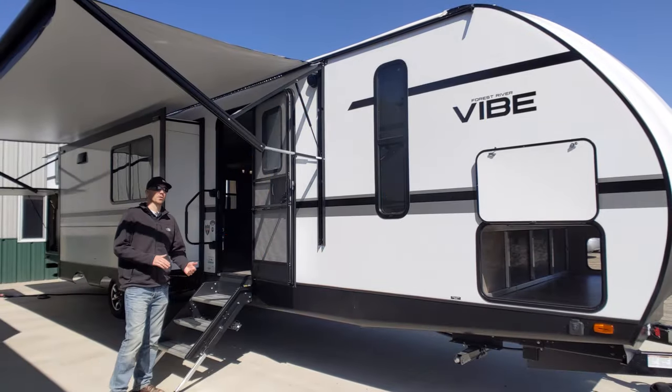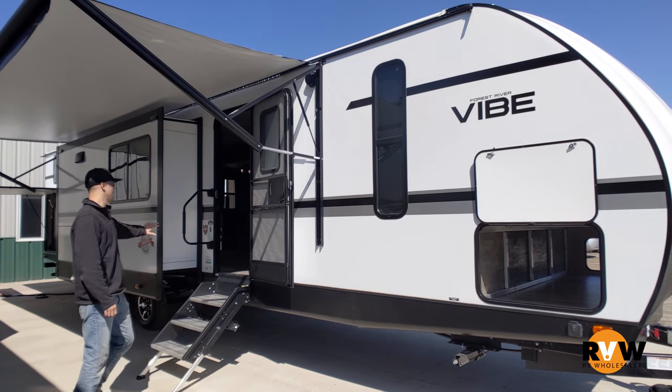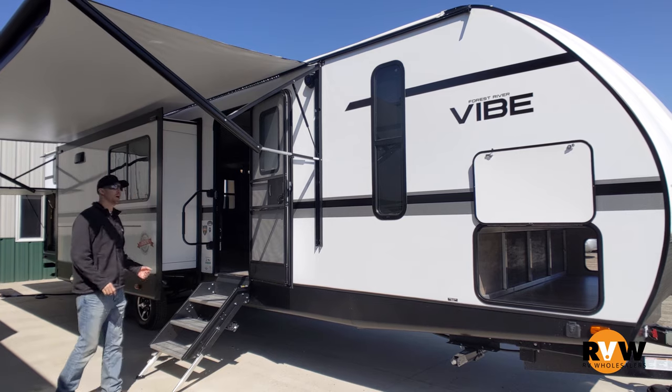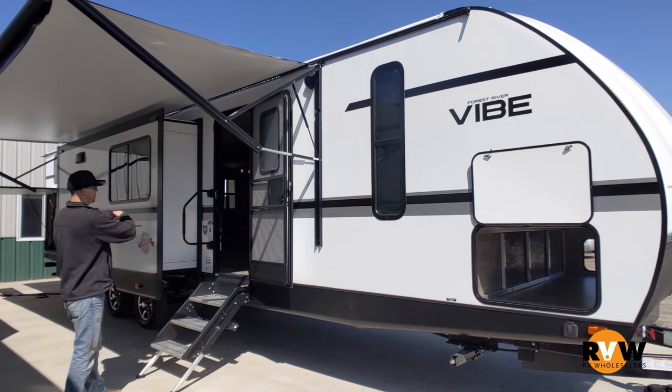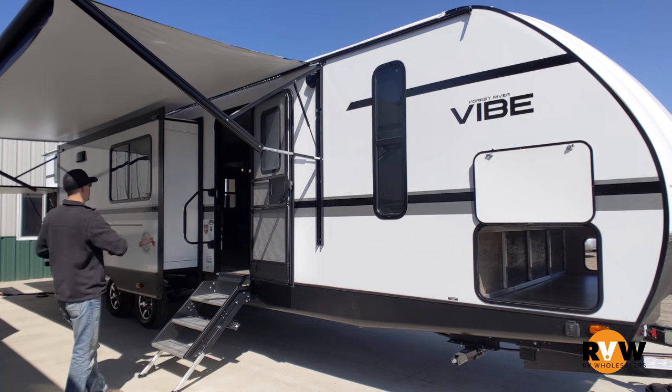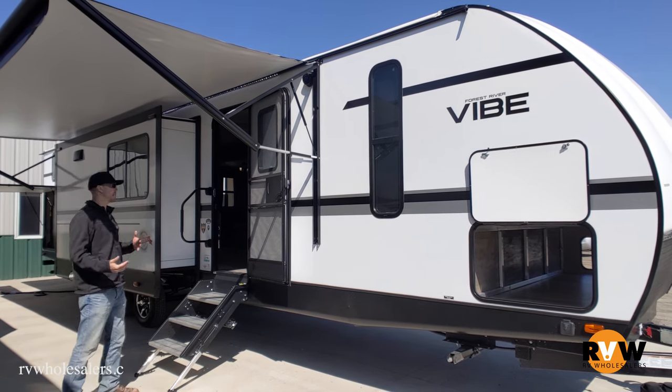Hey, this is Kelly with RV Wholesalers. Today I'm going to do a walk-through on a Vibe by Forest River. This model is the 34BH — a very cool floor plan. It's a triple slide, but it actually opens up as double opposing slides in the living area, so it gives you a bigger feel than a traditional bunkhouse floor plan.